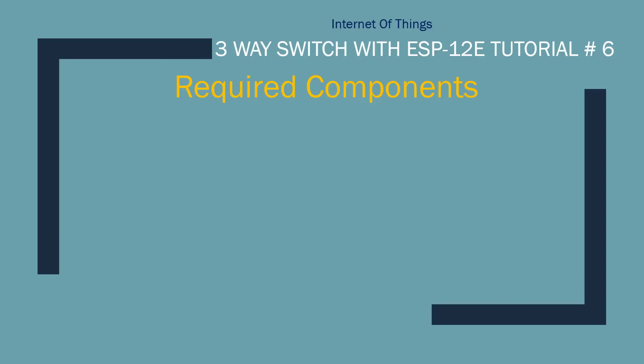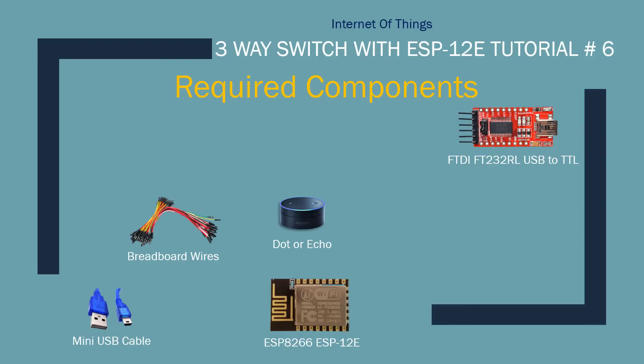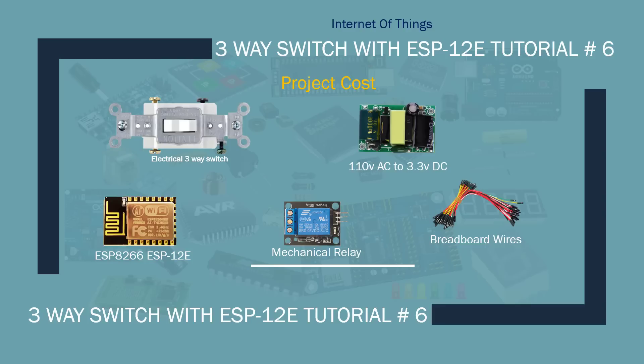For this project the following components are required: Amazon Echo Dot, USB to TTL programmer, mini USB cables, breadboard wires, ESP8266 ESP-12E, a mechanical relay, a 110-volt AC to 3.3-volt DC converter, a three-way electrical switch, and an LED. Here is the total cost of the project: $3 for the ESP chip, $1.50 for the electrical relay, $1.50 for the breadboard wires, $0.99 for the power supply, and $1.50 for the electrical switch.